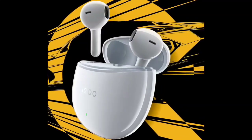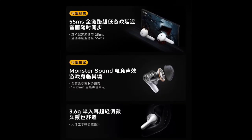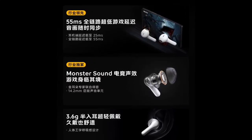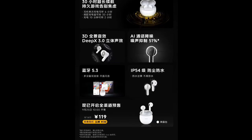The IQOO TWS Air 2 features a 14.2mm full-frequency sound unit, promising better sound quality. It has an enhanced coil design that boosts low frequency output by 3dB, resulting in a richer and more immersive bass experience.